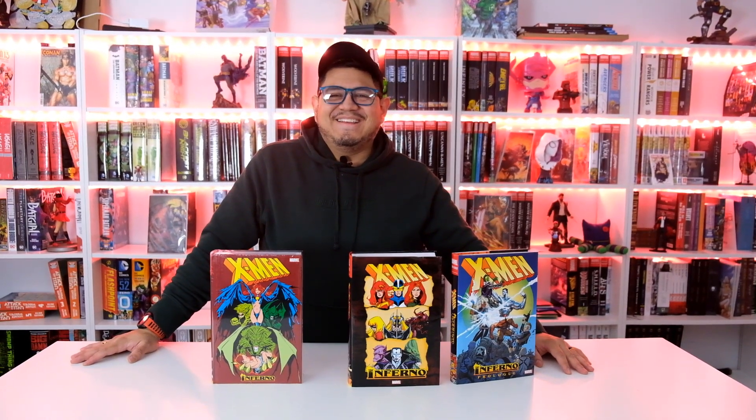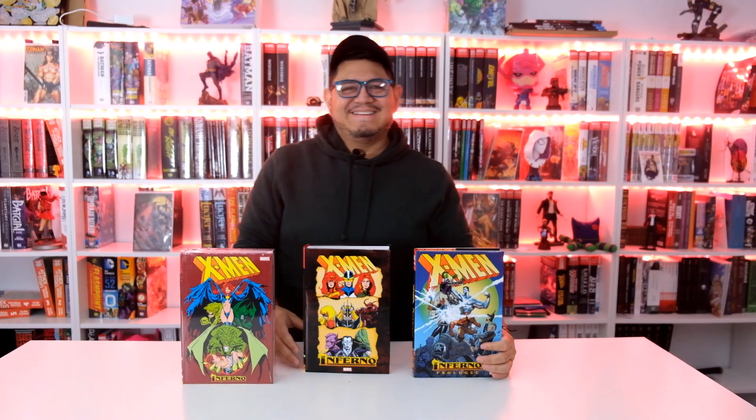Hey guys, it's David coming at you from Organic Prize Books and we're having a grand time today. Quick reminder — if you want to be eligible to win a $25 gift card, all you have to do is subscribe and leave a comment down below on this video.